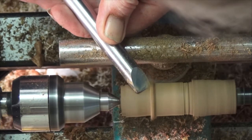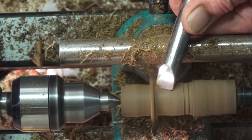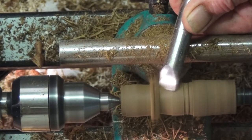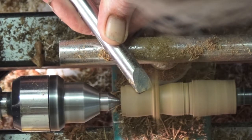Now for the wheel spacers. These laburnum spacers have a couple of functions: firstly, they prevent the wheels rubbing against the car body, and secondly, they help to keep the front and back wheels in line.